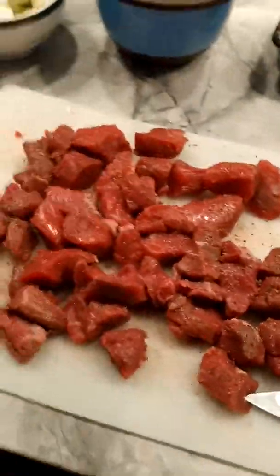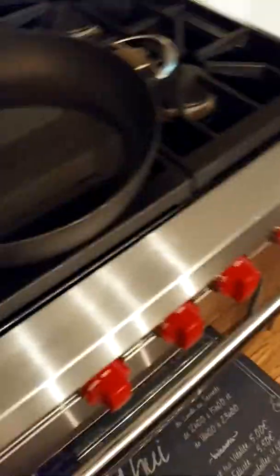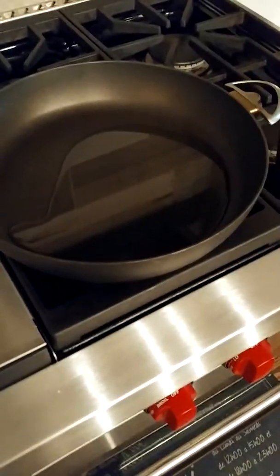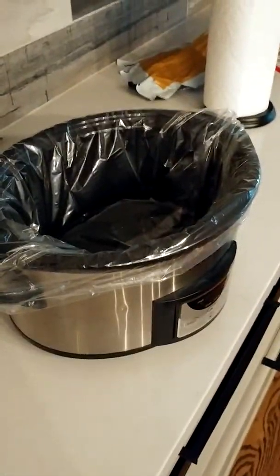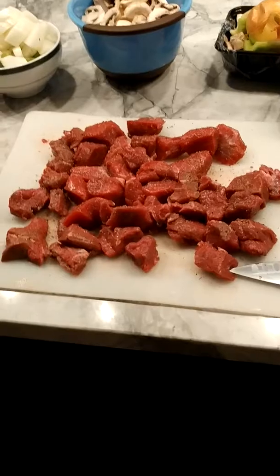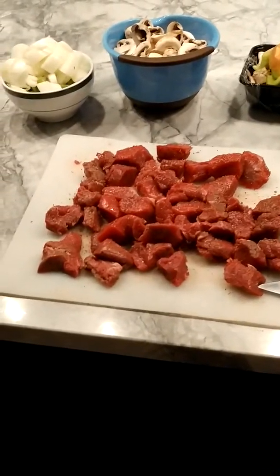What I'm going to do next is heat up some oil in a pan, get it nice and hot, sear the beef after I flour it, and then get it ready in my slow cooker with the liner. I'll be back after I flour and sear the beef. Stay tuned.